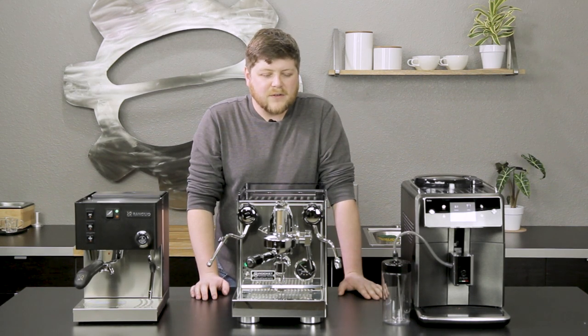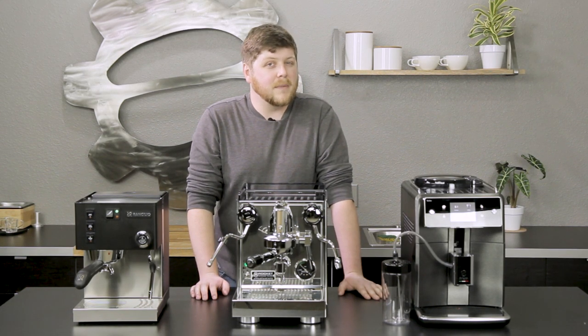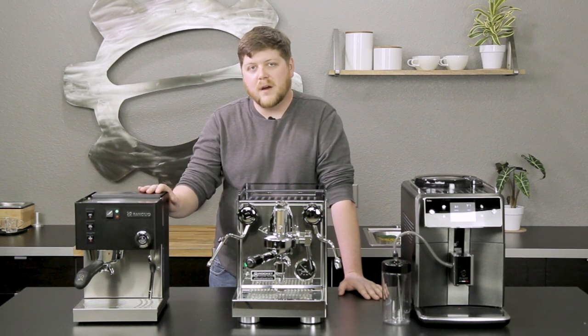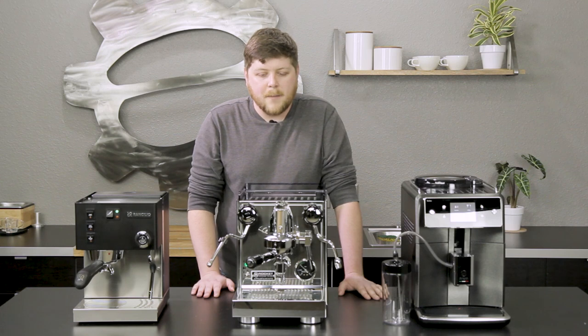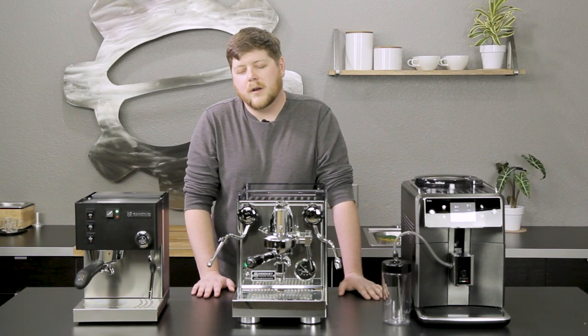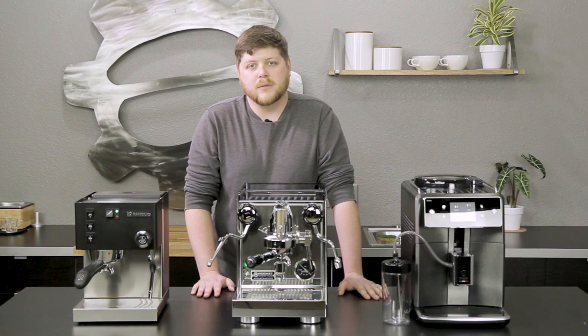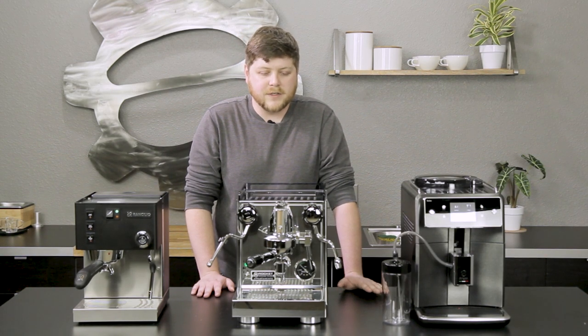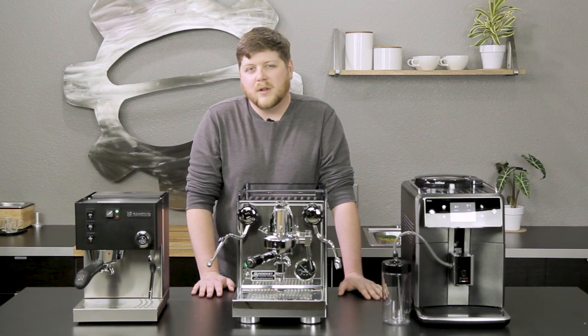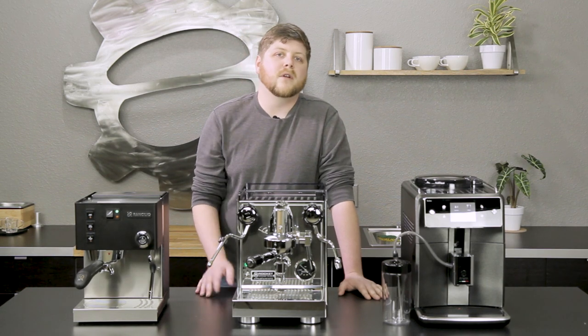It does not have some of the programmability of even more expensive machines, but kind of like the Sylvia, we think this is such a great model at the price point it's available for — much more palatable than other machines with a lot of these features. We've loved this machine for a really long time, and we know a lot of people love it too. We're really excited to include it on the list this year.